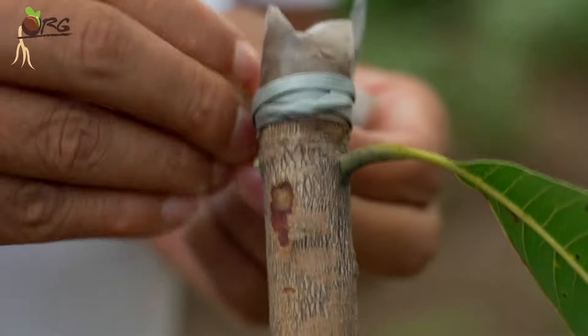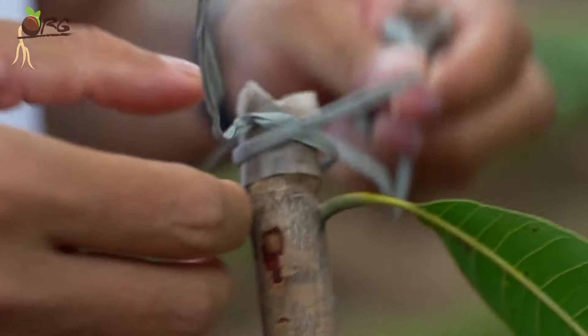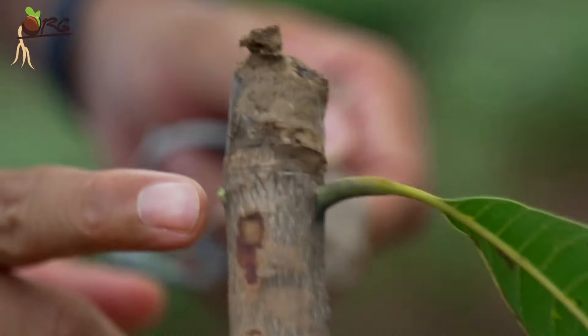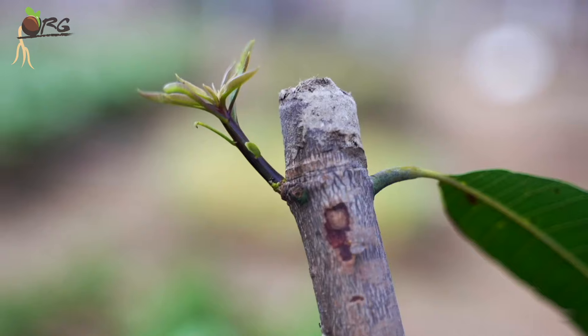After four or five days, we removed the plastic covers carefully, making sure not to damage the emerging buds. Because we had very few plants, it was possible to do this. Otherwise in a large plantation, such a practice would not be feasible or advisable. Better to make the cuts at 45 degrees and apply a paste.